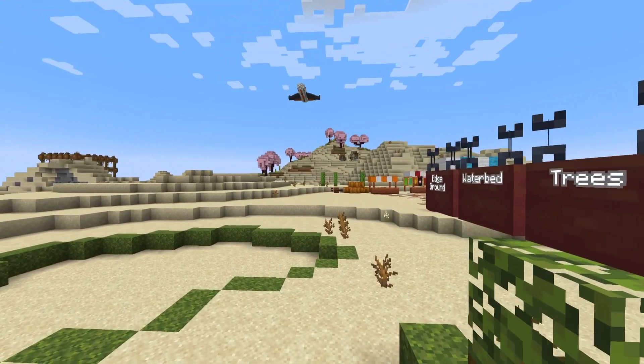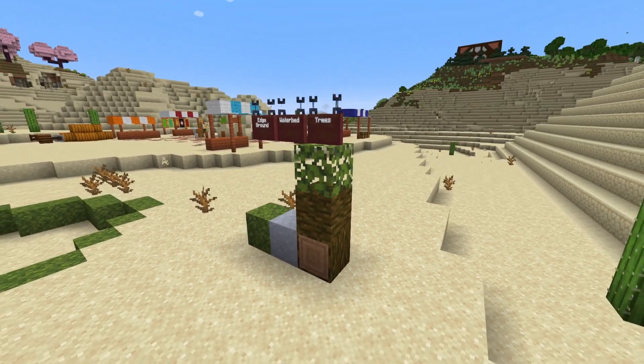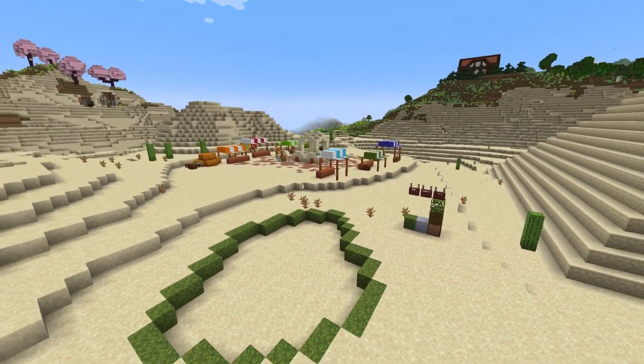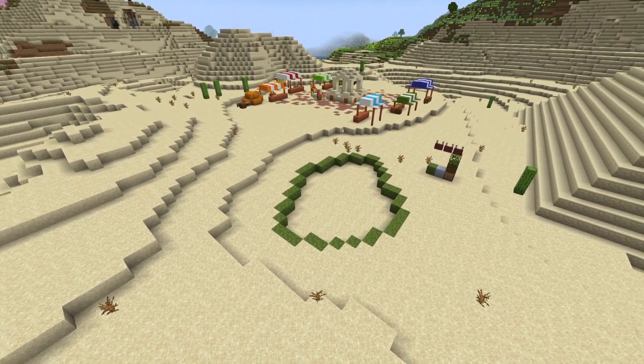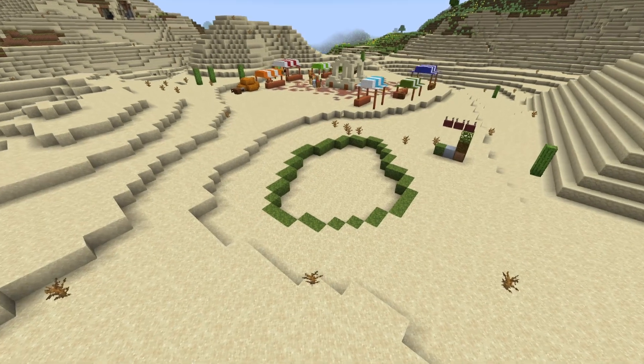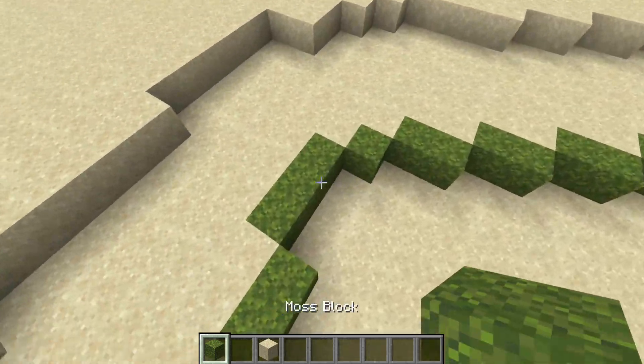Our trees will be made out of jungle logs, spruce planks, jungle wood, and azalea leaves, and those will come in later. For now, all we have to do is excavate the bottom part of this outline.